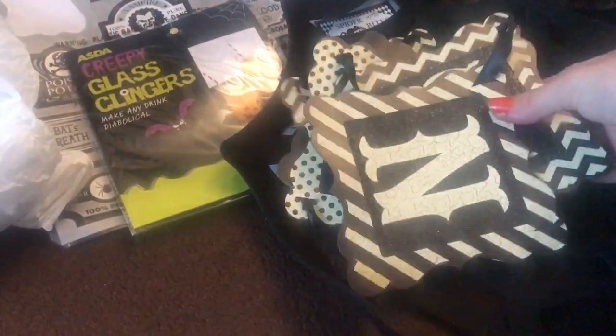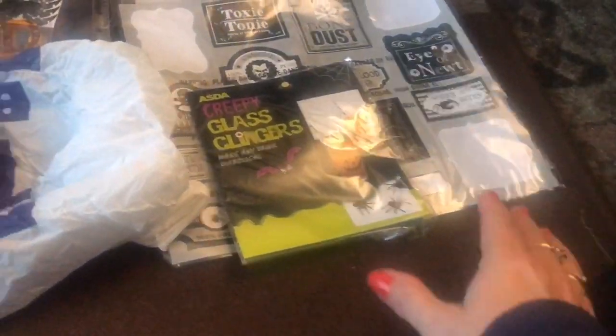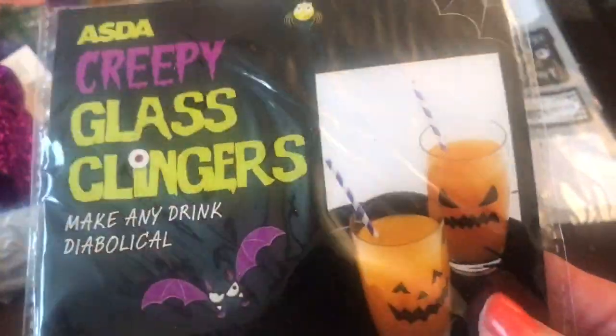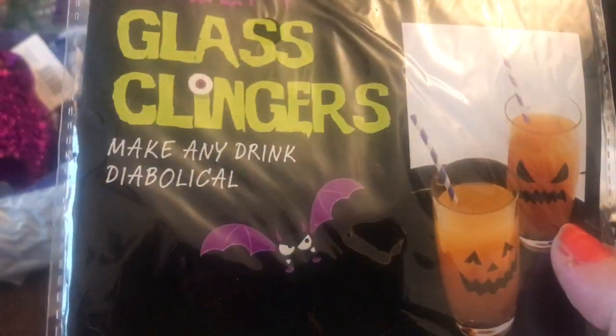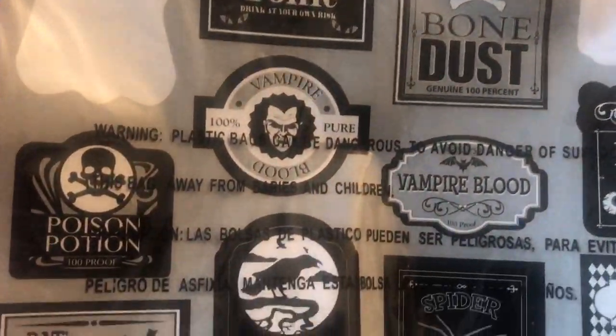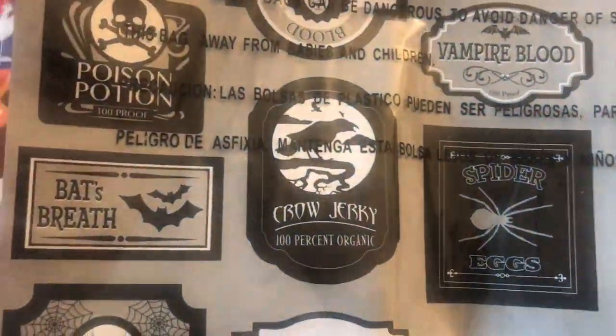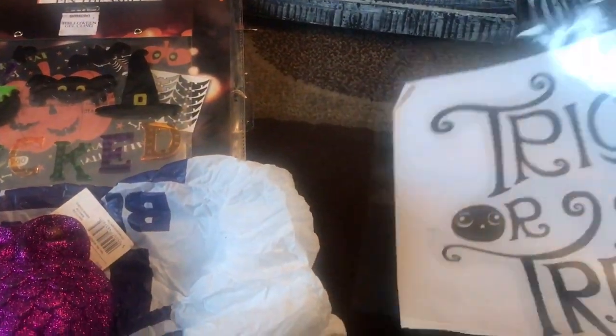Starting over here I've got this banner - I think that could have been a Poundland banner. I've also got these spiderweb placemats, which could have been Poundland again. These I had a couple of packets of - they're from Asda and they're glass clings that you put on your glasses, like a transfer. I quite liked using these last year. I also brought these stickers for different bottles with all the different Halloween sayings - poison, toxic and that sort of thing - and I have this transfer: trick or treat.